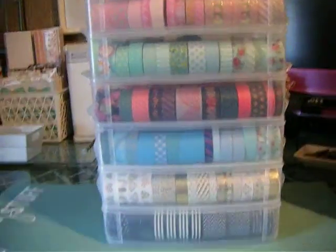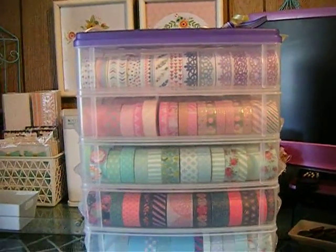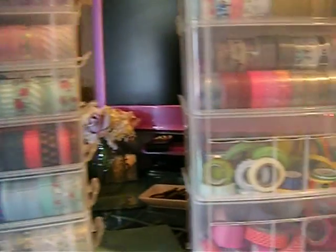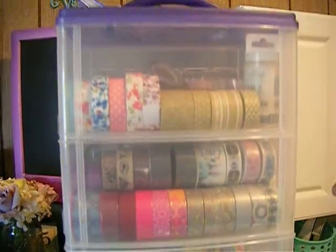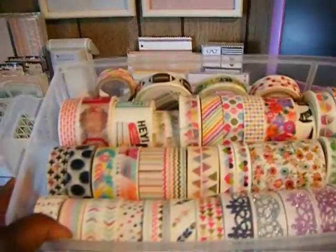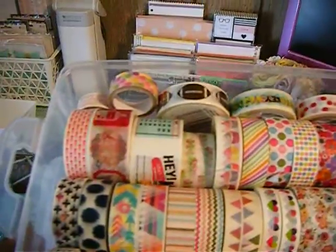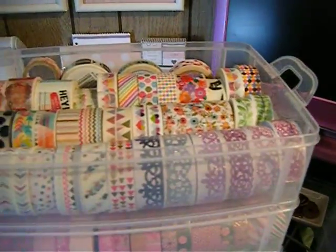I want to show you how I store my washi. I have these containers — these are Snapware clear containers that I used to store my Cricut cartridges in. This is a bigger one here; the squares are bigger. I'm going to show you with my camera — this is the inside, I have like three rolls of washi tape in there.